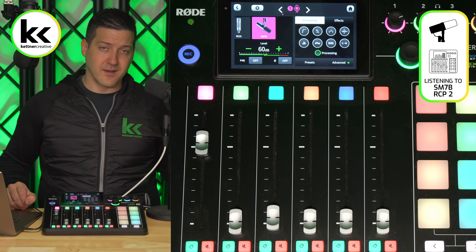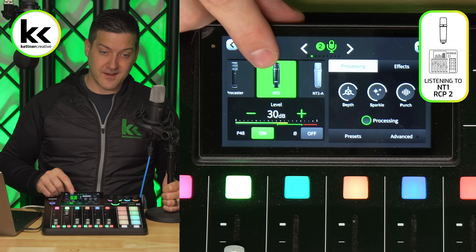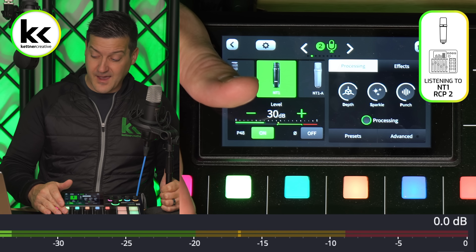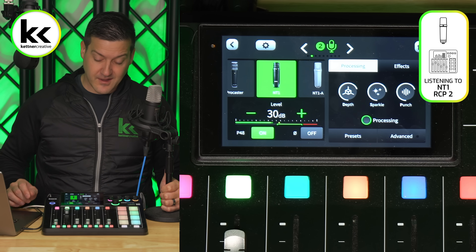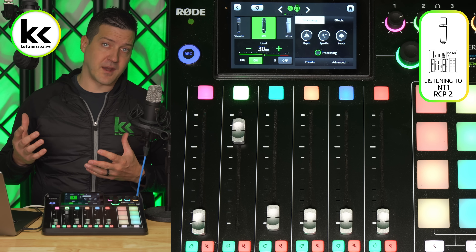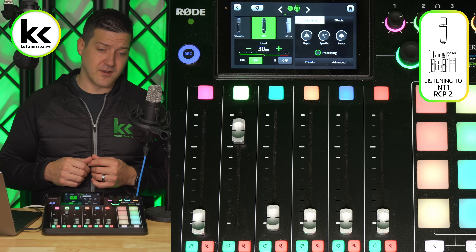What about the Rode NT1? Switching to that channel, you can see there's a Rode NT1 preset. It automatically turned on 48 volts of phantom power because it knows that's what it needs. I can adjust the volume to make sure I'm in that minus 20 to minus 10 range. There's all types of processing built into this — it really is the best of the best. But of course, it comes at a cost. This is definitely the most expensive option for connecting an XLR microphone to your computer.